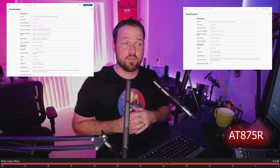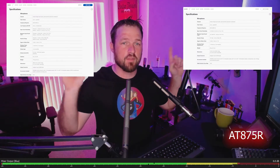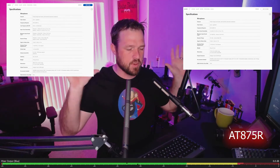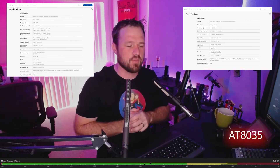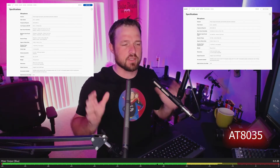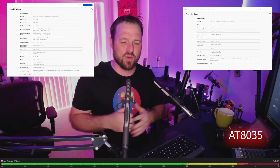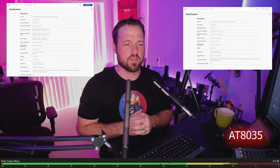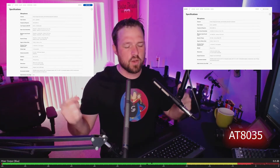With the AT875R, you have to use something like a Zoom H5 or some sort of portable recorder that gives you phantom power in order to have a mobile solution. Other tech specs and information about these microphones — such as frequency response, SPL, and other things like that — will be available in the cards or in the images in the video. I'm not going to cover all those here today line by line, because that was not the intention of the video.